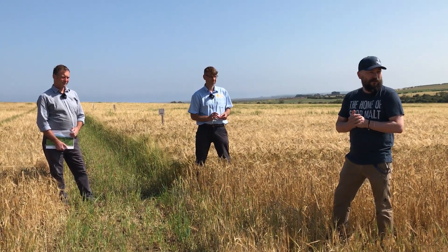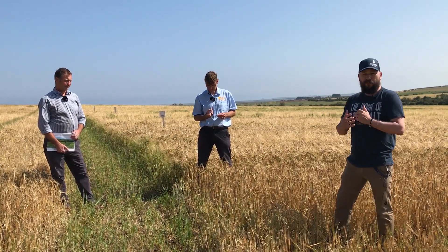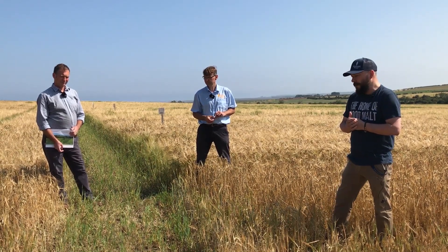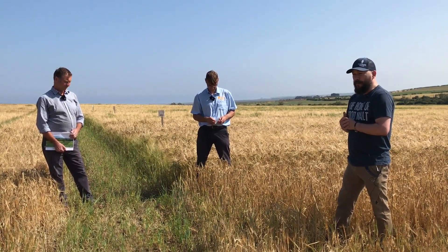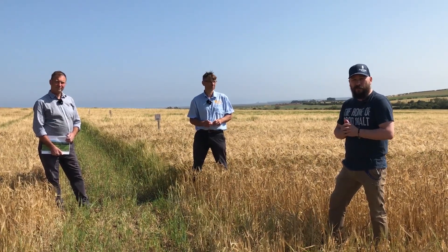We're going to take a look through some varieties that we have on trial, but also some established varieties so we can compare them against each other, and we'll talk a little bit about what it takes to get to the stage of growing absolutely amazing malting barley.